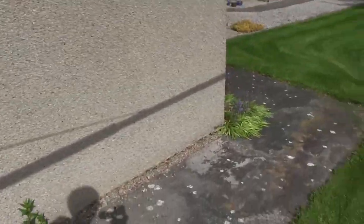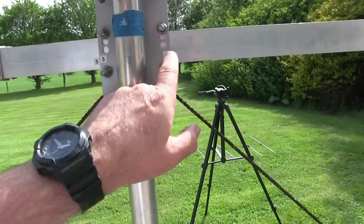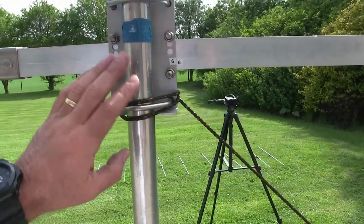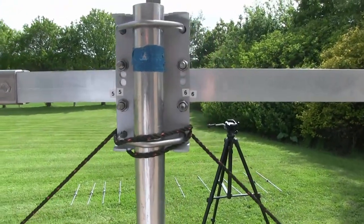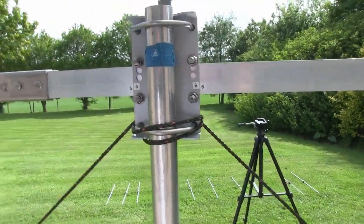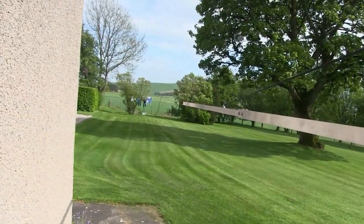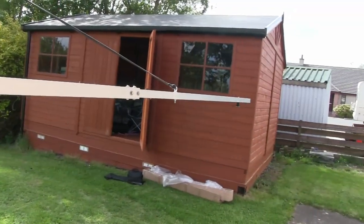Five and five together, six and six together gives you the mounting point for the antenna's mast attachment. All in all, quite impressed with that so far. Next bit — get the elements on and see what she looks like.